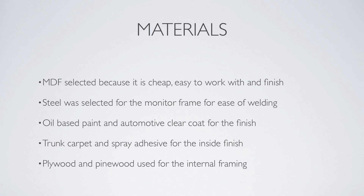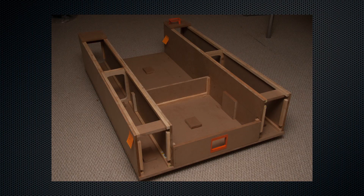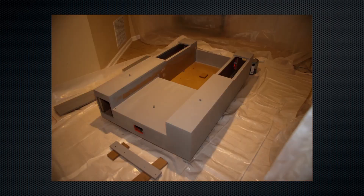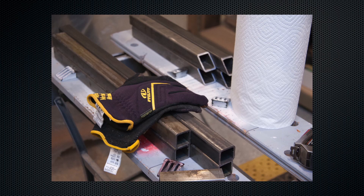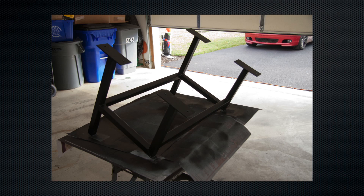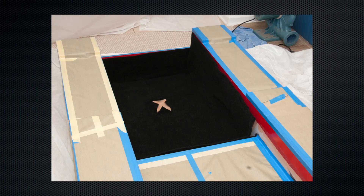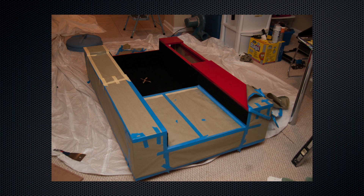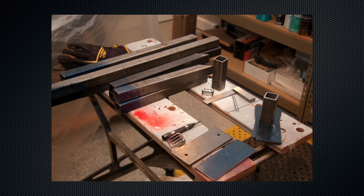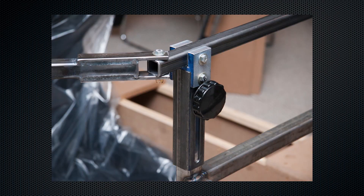The materials used were pretty straightforward: MDF because it's easy to work with and finish, steel because it's easy to weld. We used oil-based paint and automotive clear coats to finish the base unit, automotive spray paint and primer for the steel components, trunk carpet with spray adhesive for all the carpeting, and pine and plywood for all the internal framing structures. We used structural steel because it's strong, cheap, and easy to weld. In the end, I had to pay someone to TIG weld it because I couldn't get the seams I liked with my small MIG welder — if you have a good welder, you shouldn't have a problem.